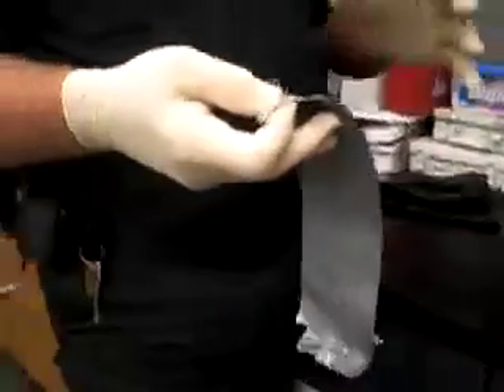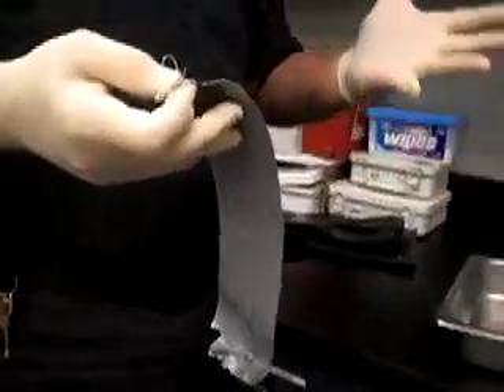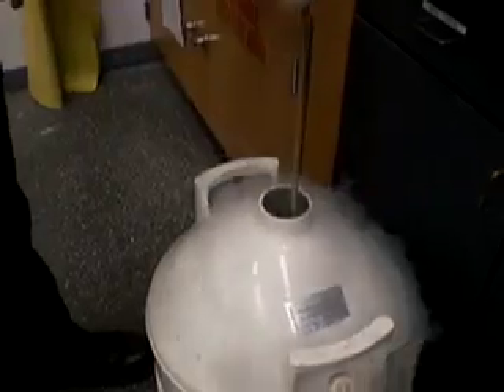We get more people on duct tape than you would believe. Now when you touch this duct tape, it pulls the epithelial cells — the dead skin cells — and the fingertip residues right off your fingers. And now they're all on this sticky portion.